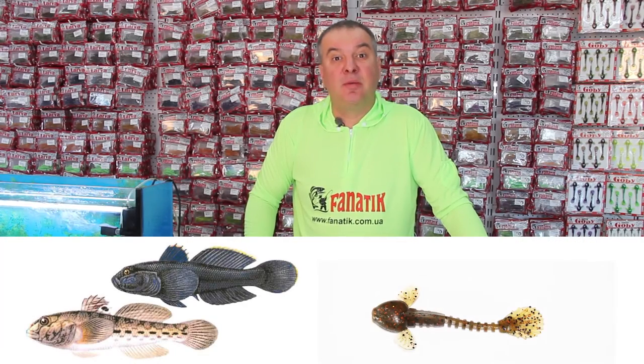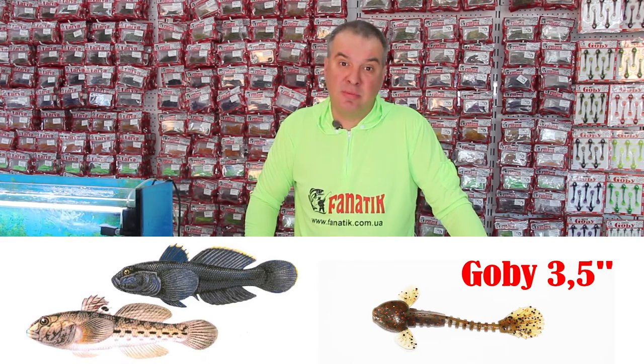A long time ago many anglers asked me to make a bait resembling the Gobi, but I did not want to make a copy that would be similar to the Gobi in appearance. That is why I gave the bait features that would make even the most passive fish bite it.